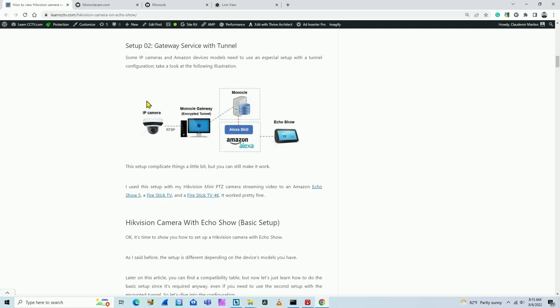For new devices, use the second option — the gateway service. Here's how it works: you have your IP camera, your computer, the Monocle website (a free service), and your Alexa. You need to use the Alexa skill and your device — Echo Show, Fire TV Stick, whatever. The camera communicates with the Monocle gateway on your computer, then the computer communicates with the Monocle website, which communicates with the Alexa skill and your Echo Show. It's a step-by-step process, so pay attention to every detail.